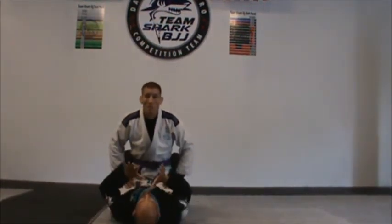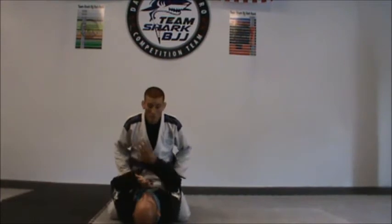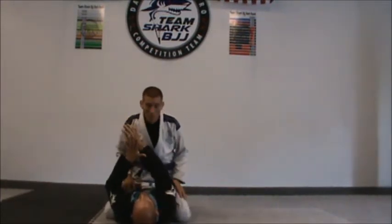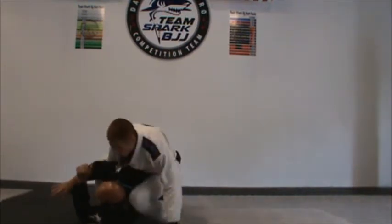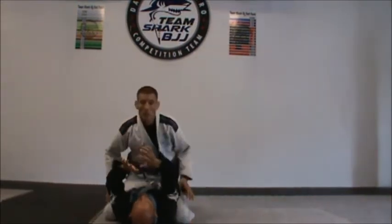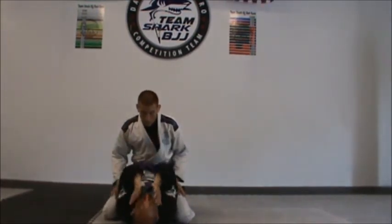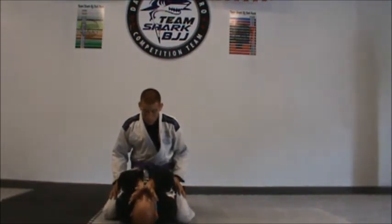One of the first things to do is always protect myself against chokes. Never ever am I going to try to push this guy like that to try to escape, giving my arm to him, or turn myself to give my back to him. That is something we never do. First thing is always protect myself against chokes and arm bars — put my elbows in, control here, put my hands against my chin to protect against chokes.